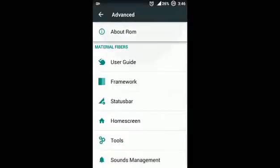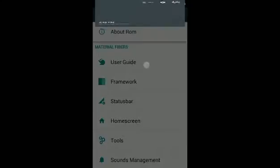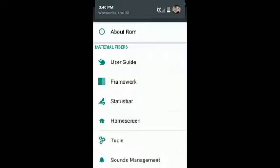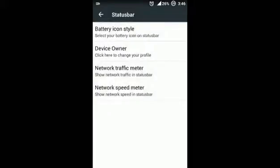Auto-rotate is also working — I just turned on auto-rotate. Next is Status Bar. There are some extra built-in features in the status bar: you can change the battery icon style, change your profile picture, show your network speed meter, or set your speed meter.